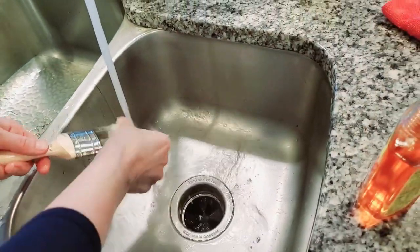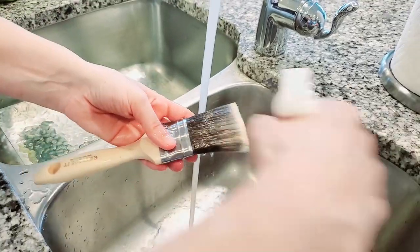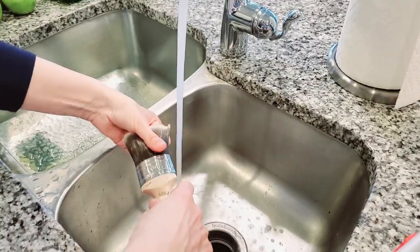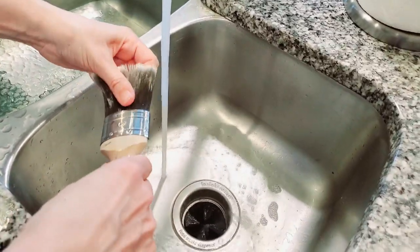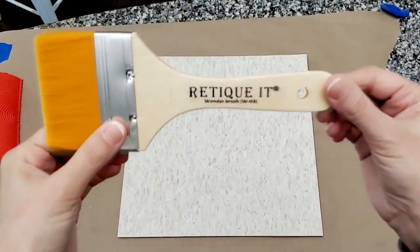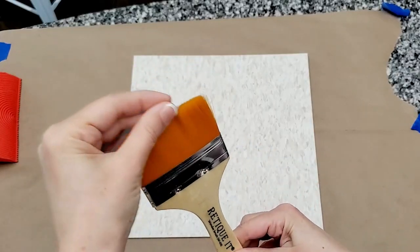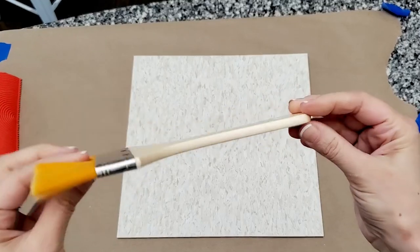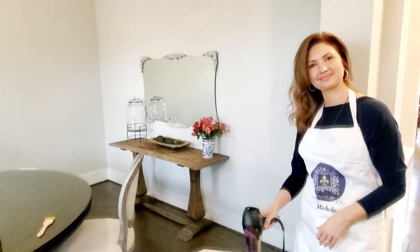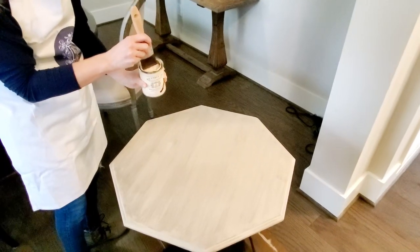Next, I went ahead and cleaned my brush. One thing I noticed with using wooden stain and wooden primer is you have to take a little extra care in cleaning your brush. I used a product called Goof Off, which cleans this very quickly. But for next time I'm using wooden stain or wooden primer products, I will always use a Wonder Brush because those brushes clean out very easily — and that's the Ruteekit Wonder Brush. Its bristles are very fine and smooth, making it really easy to clean. I used the blow dryer to speed up the drying process, then did a second coat of the wooden primer.